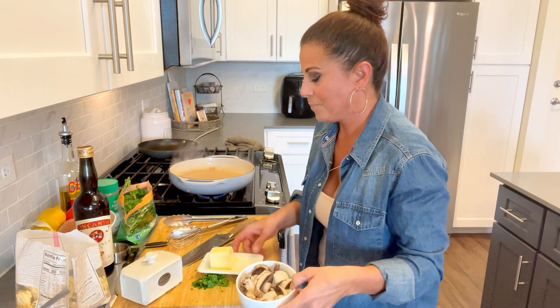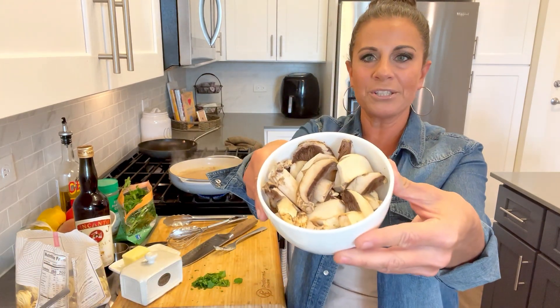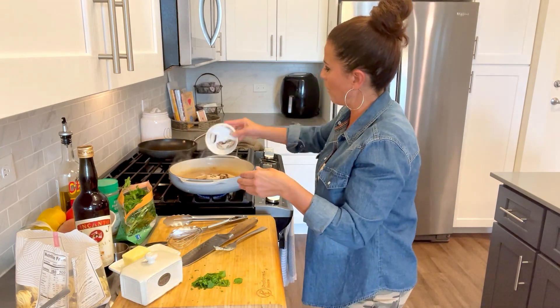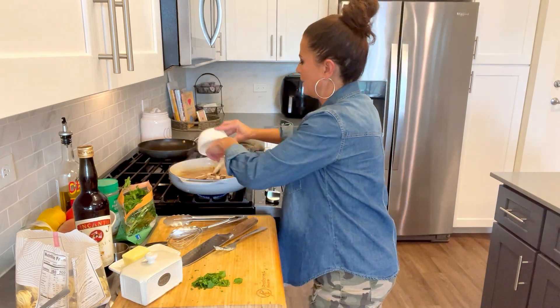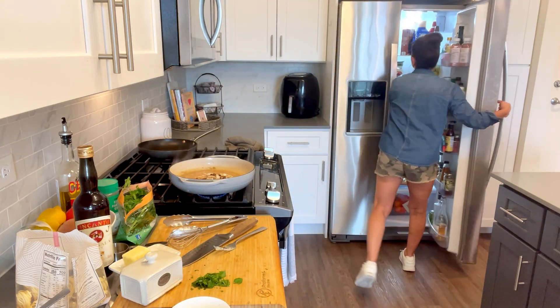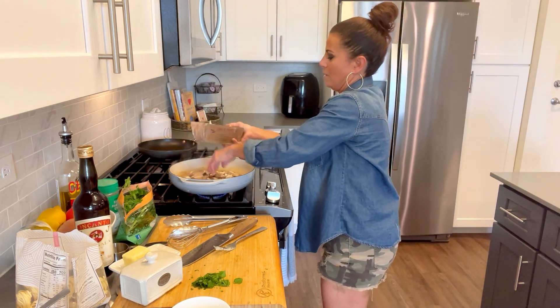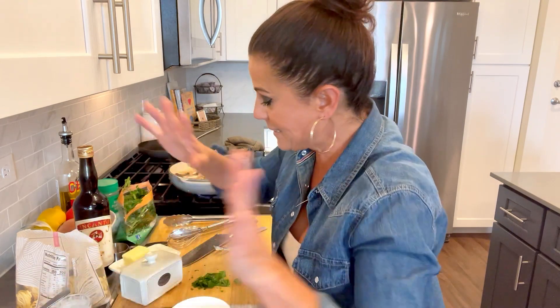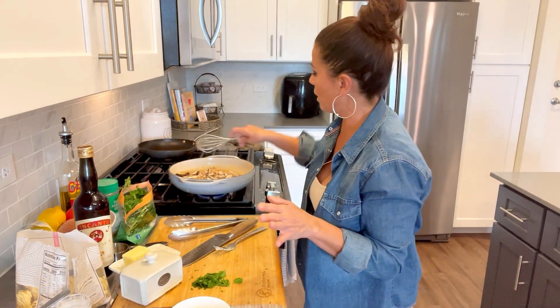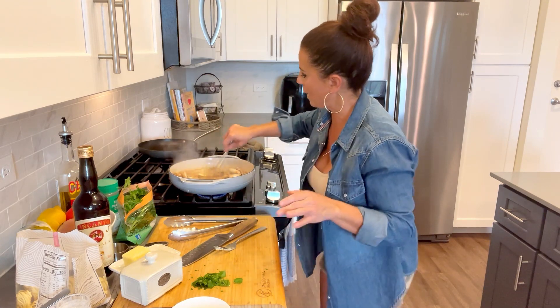Oh my gosh, this thickened up beautifully — literally in seconds. Look at this bubbling — this is going to be the brown gravy, amazing. Now we're going to slide the mushrooms in. I love whole mushrooms, but I'm feeling like I need more — I don't want to skimp because I love mushrooms. Let me grab a handful more. I saved a handful for my salad.